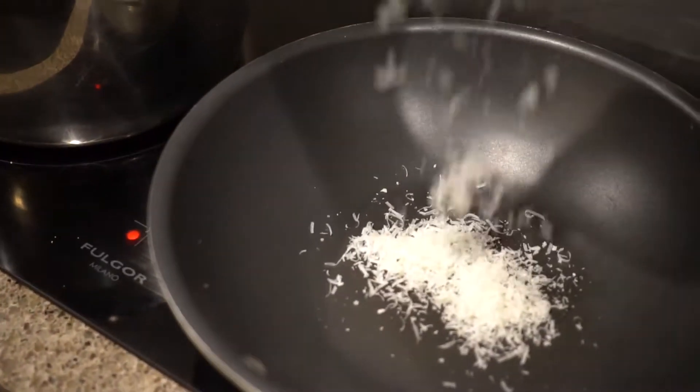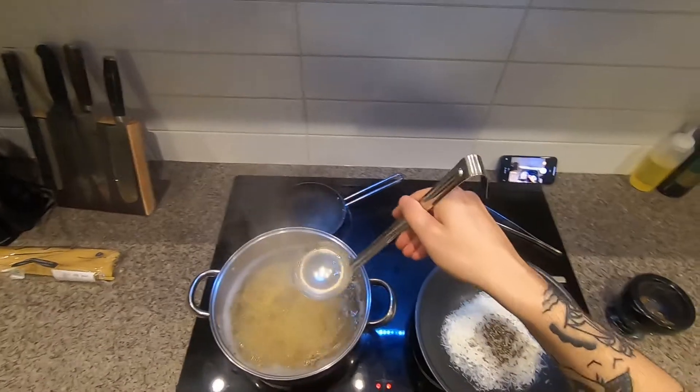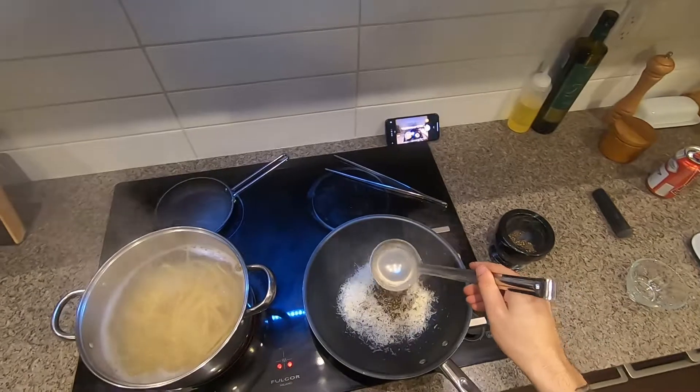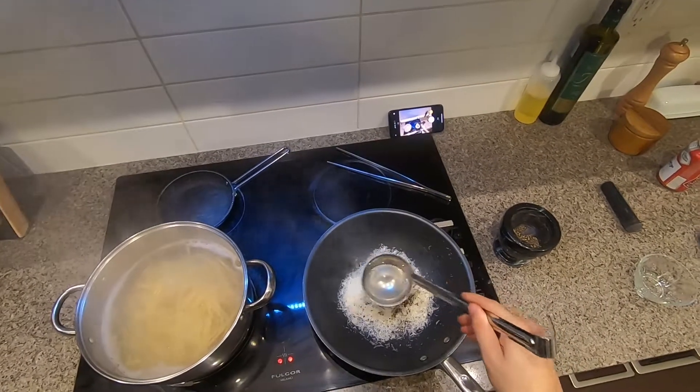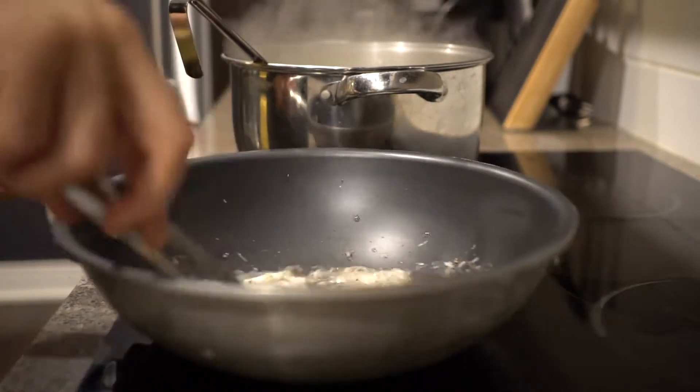The egg is going to go into a bowl. Mix it well, rolling it in an orderly way.